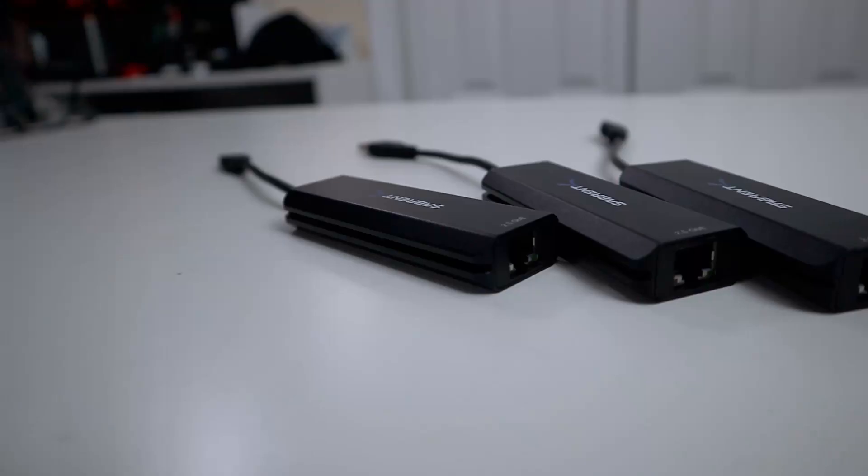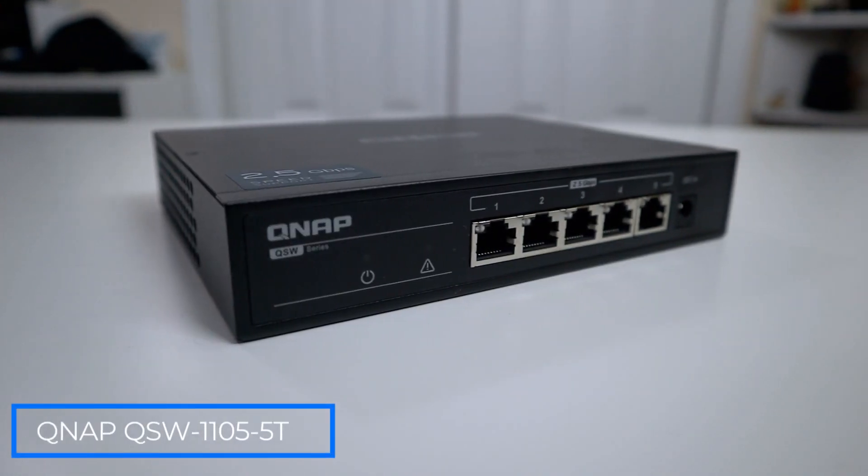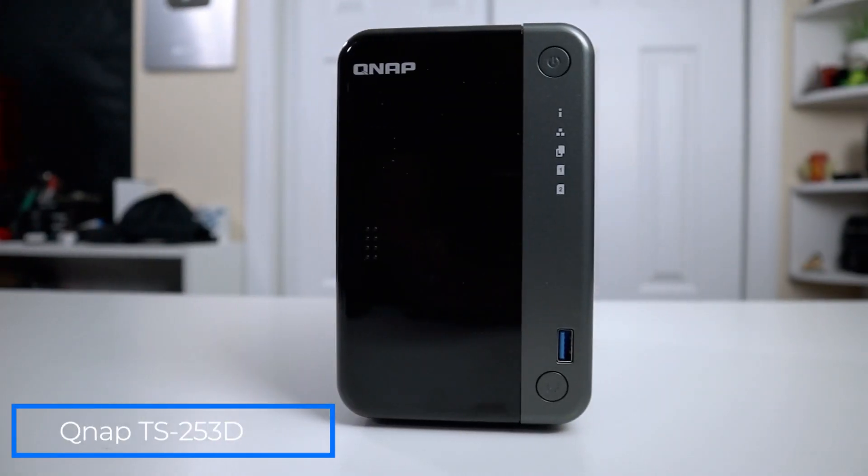I want to thank Sabrent for sending me over the 2.5 gigabit ethernet adapters — USB 3.0 or USB-C — with this adapter to make this all possible, because the computers also need their own 2.5 gigabit ethernet connections. The missing piece I was waiting for was this 2.5 gigabit switch from QNAP, by far the cheapest five-port switch you can get that supports 2.5 gigabits. Last but not least we have our TSX53D, which is our 2-bay 2.5 gigabit NAS that I reviewed a couple of weeks ago — I'll leave a link on the top left.